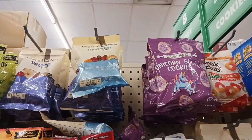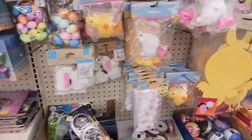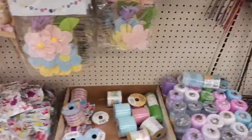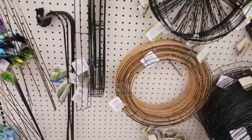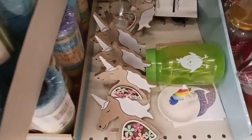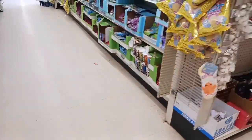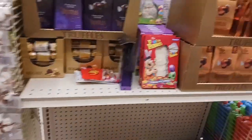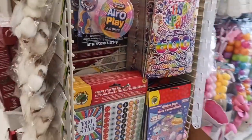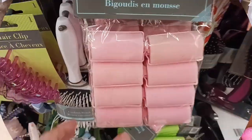They have banana and apple chips, nuts, all kinds of things — healthier options, candies, cookies, and dried fruit. Taking a run through the seasonal section: I got all kinds of stuff for crafting — basket fillers, ribbon. There are really cute unicorns for basket filler ideas with coloring books, and name-brand chocolates. My kids are bigger but we still do baskets.